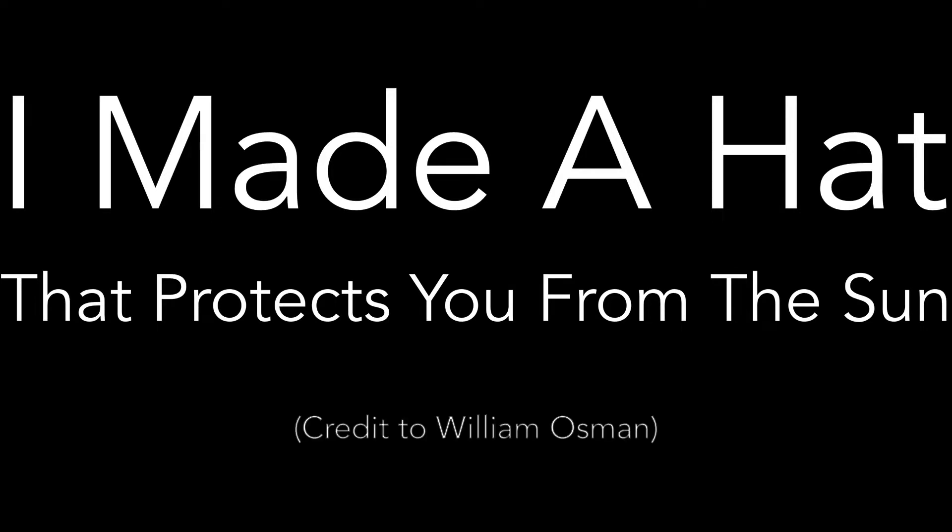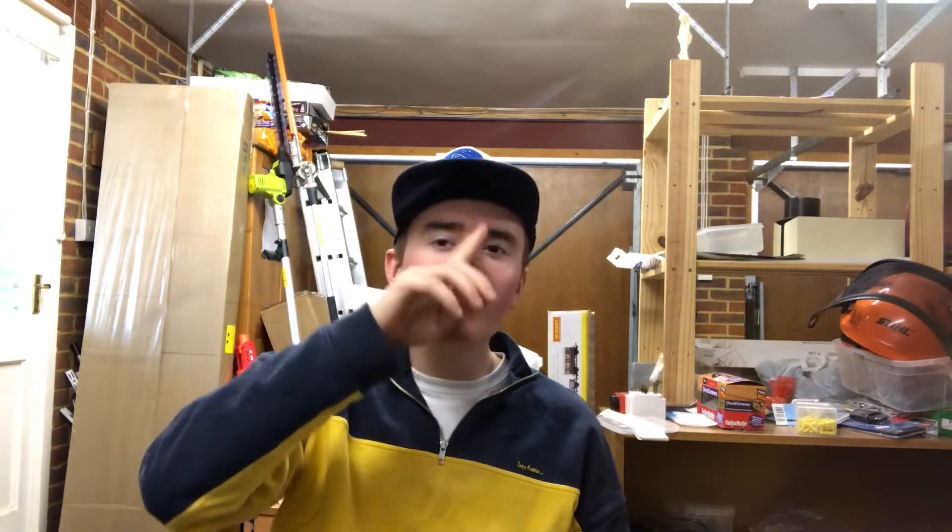G'day mate. In this video I'm going to solve all of your problems to do with wearing hats. Normally when you wear a hat you want it to keep you from the sun — you want the brim to shield you from the light.